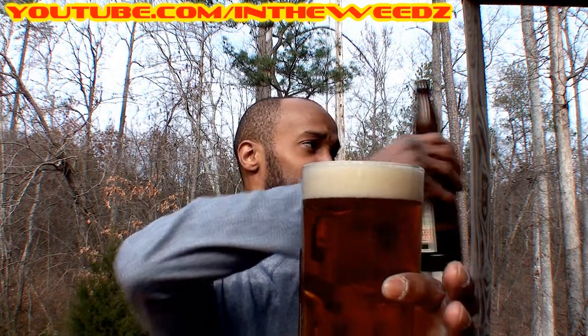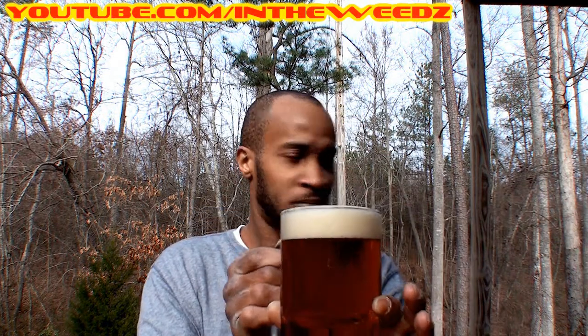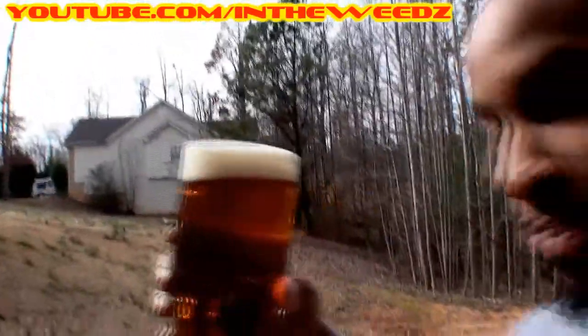Can you come grab this real quick? There's a little bit left — you want to try it? Very beautiful looking beer. Let's see if I can change the camera to get a little bit more light. It's all crooked. Screw that. Get it how you live.